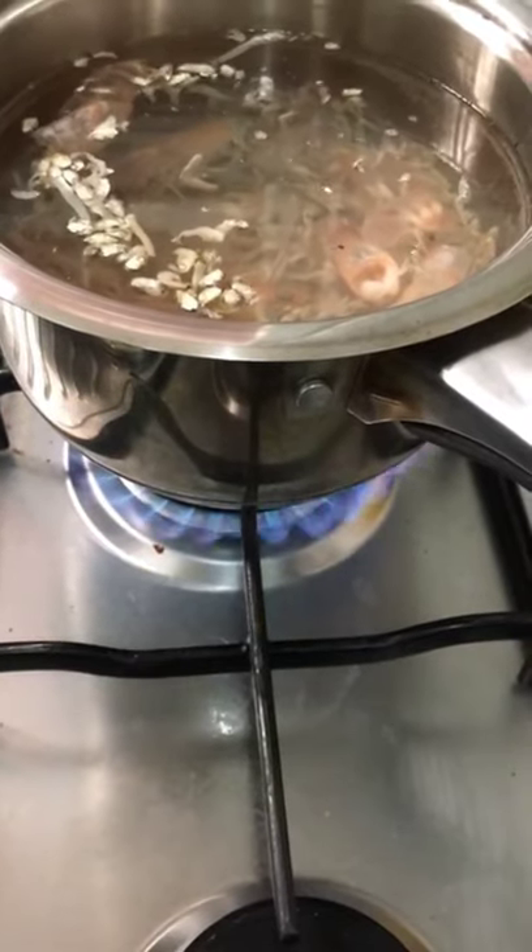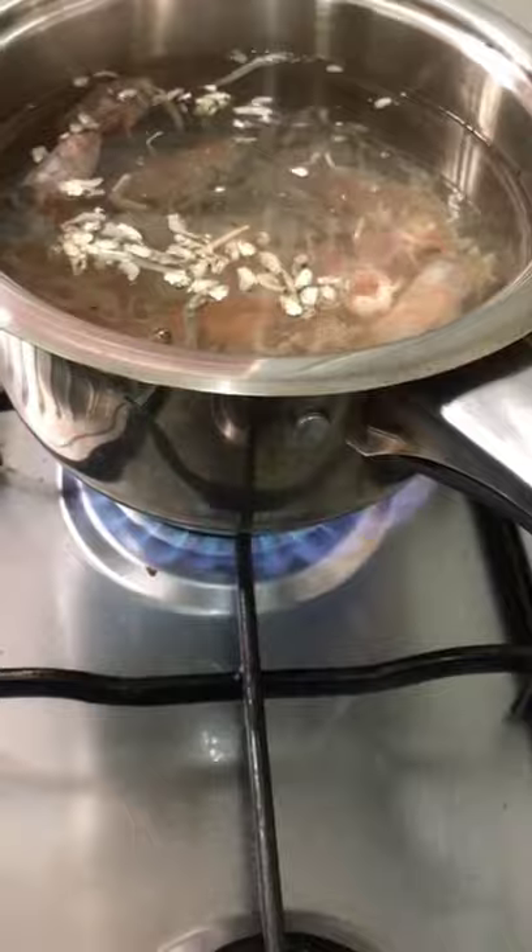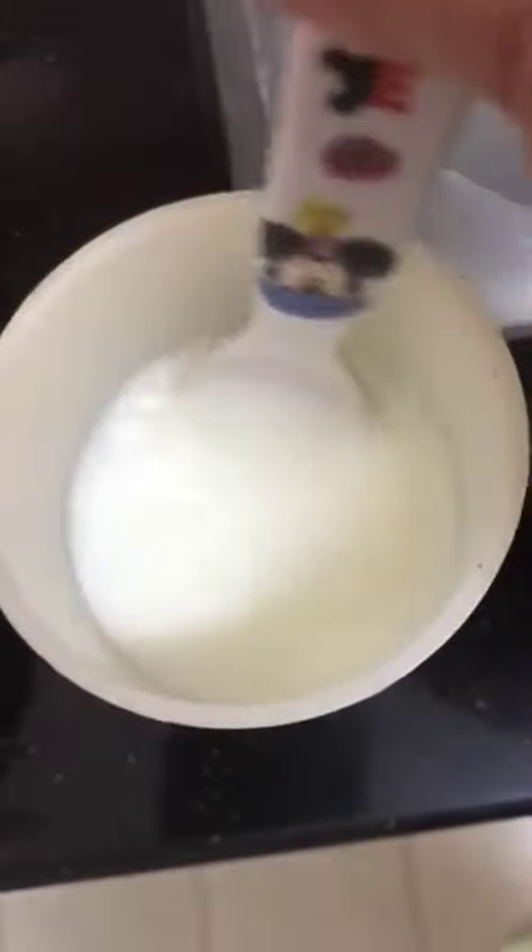Meanwhile, waiting for the broth to be boiled, I'll prepare the cornstarch. I'm using a ratio of two teaspoons of cornstarch with three teaspoons of water.